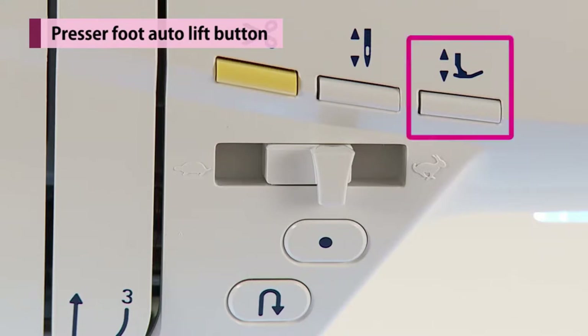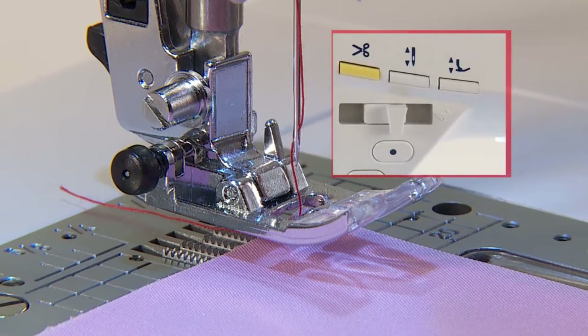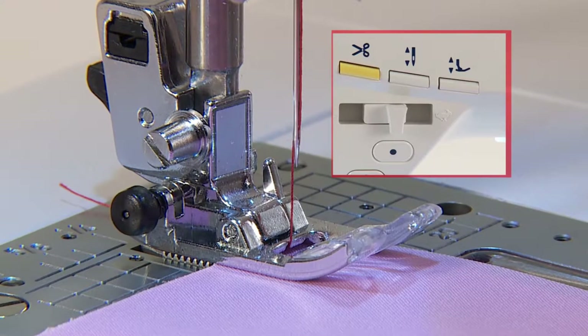When the machine stops, press the presser foot auto-lift button to change the presser foot position. When the presser foot is up, the presser foot moves down and vice versa.